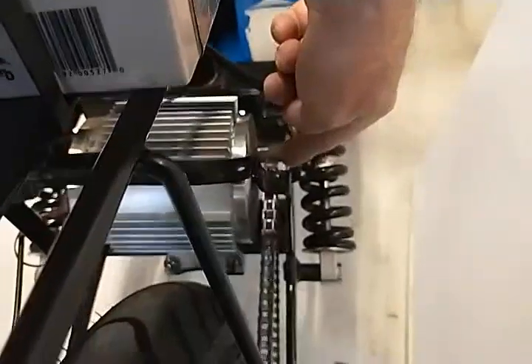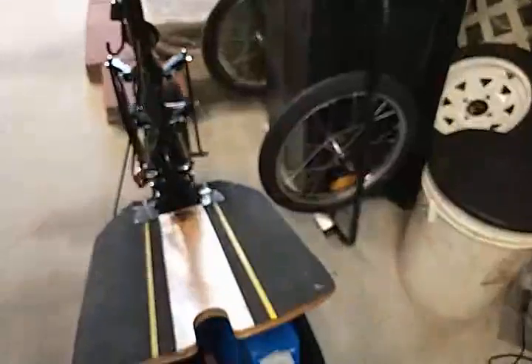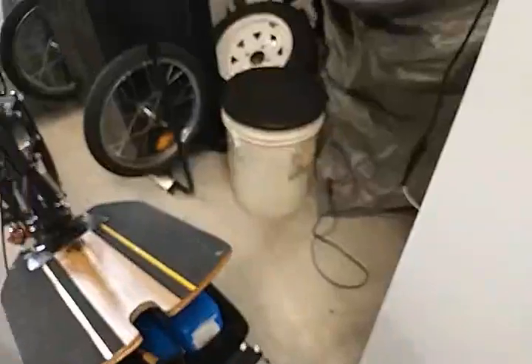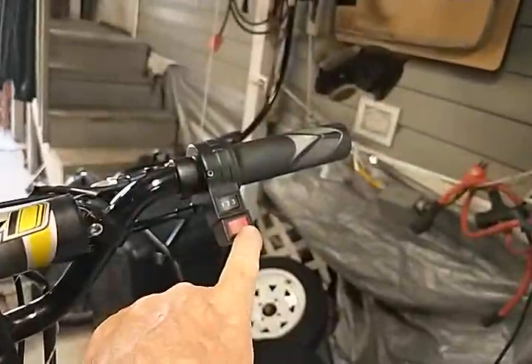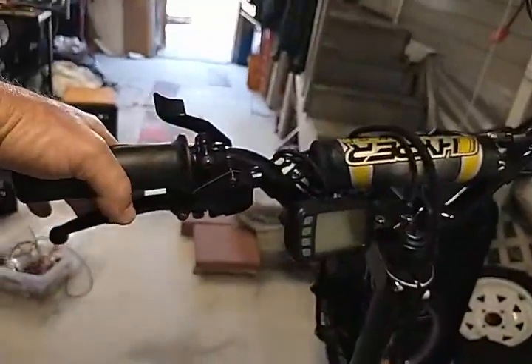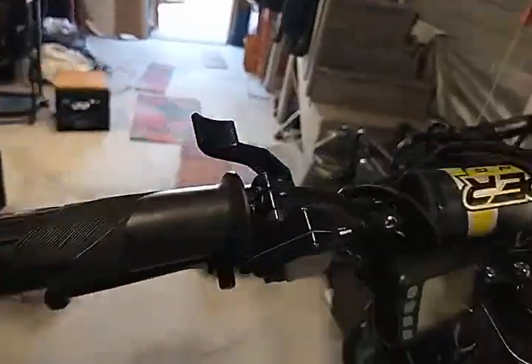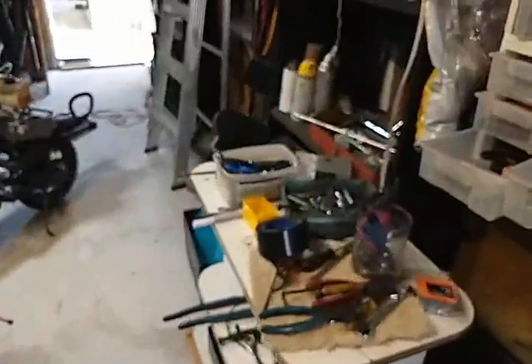The rear sprocket comes in 54, 64, and 74 tooth — I've got it down to a 54-tooth, which gives the most miles per hour but the least torque. The motor also has reverse, though reverse doesn't work unless you're nearly or completely stopped. I also swapped out the brake lever for a thumb throttle — it's designed for the right hand but you flip it upside down for the left.